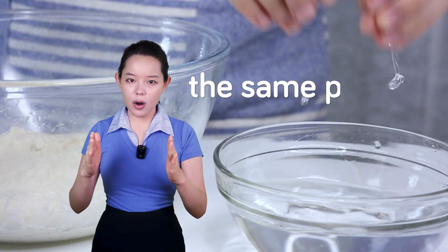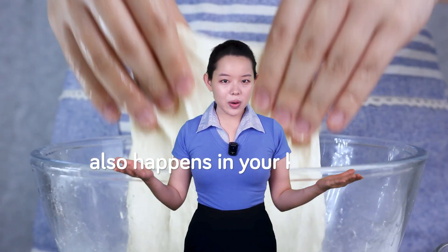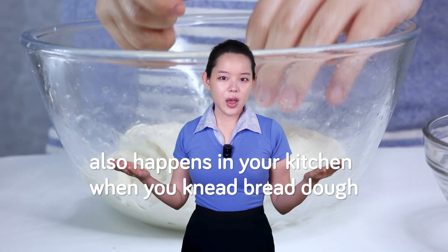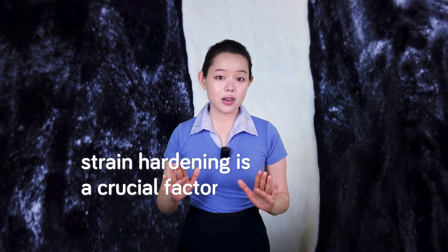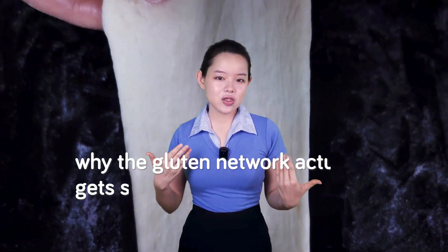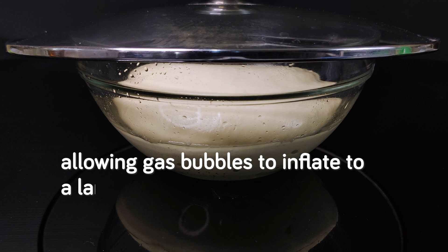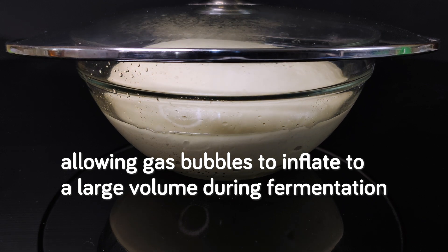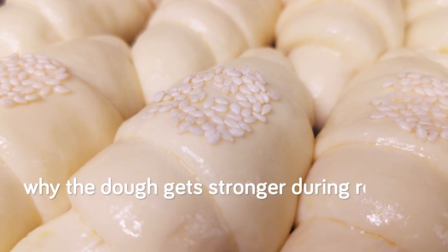But did you know that the same process that strengthens swords and car frames also happens in your kitchen when you knead bread dough? Although you've probably never heard a word about it in any baking channels, strain hardening is a crucial factor in bread making. It explains why the gluten network actually gets stronger during kneading, allowing gas bubbles to inflate to a large volume during fermentation. Beyond that, we can also use strain hardening to explain why the dough gets stronger during resting.